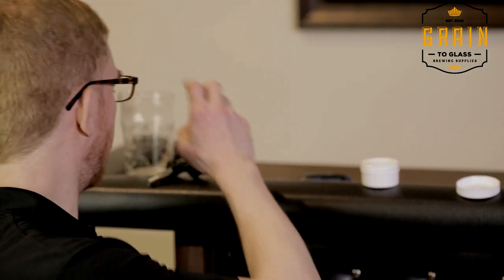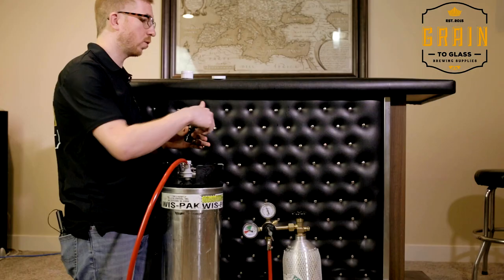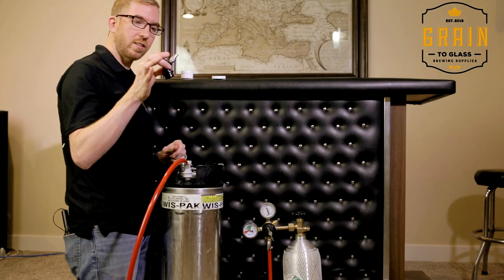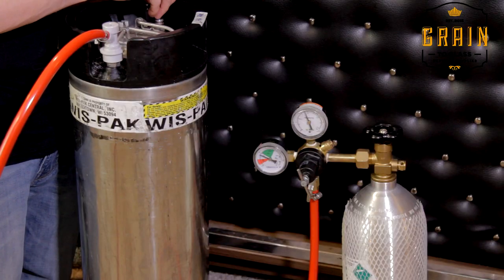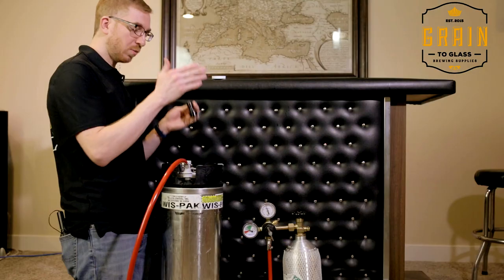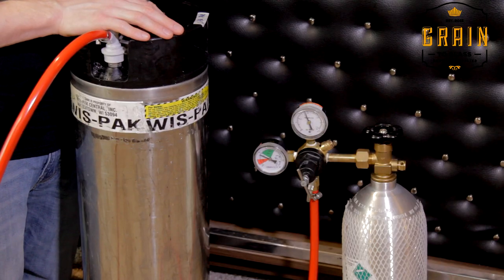Now that our gas is connected, all that's left to do is hook up the beverage line. This isn't connected to anything yet because you could be going to a picnic tap, a shank through the side wall of a fridge, or perhaps a beer tower — there are many different ways you could do it. The black disconnect goes onto the outside of the keg. And that's pretty much it — your beer is kegged, it's hooked up to CO2, and it's going to be ready to drink before you know it. I've shown you how to get the regulator attached to your CO2 tank, how to get the tubing connected to your disconnects, and now it's just a matter of waiting for your beer to carbonate.